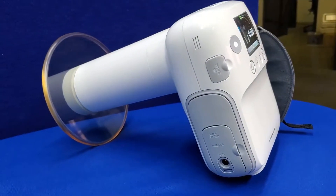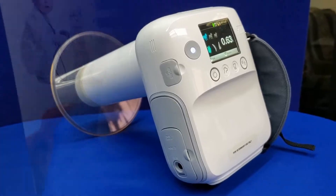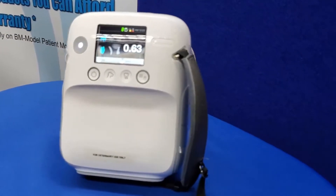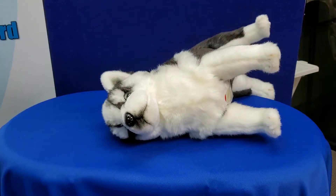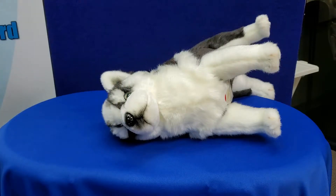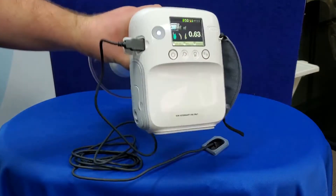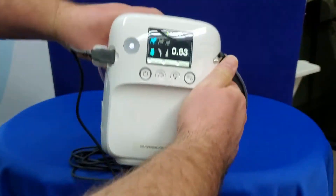The Zen PX4 VET x-ray generator is one of the most powerful handheld generators on the market, boasting an impressive 70 kilovolt tube voltage to ensure that your images are the clearest possible. The 0.4 millimeter focal point allows your images to be captured with ease and precision. Weighing in at only 3.3 pounds, the unit allows you to capture the perfect angle without wearing out your arms.